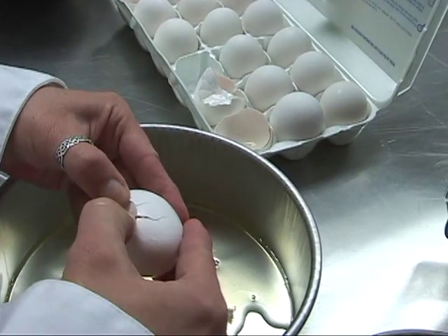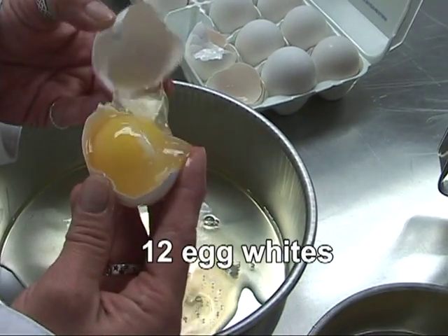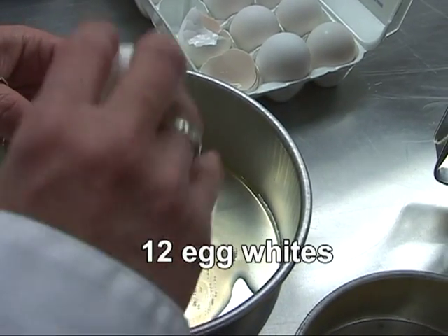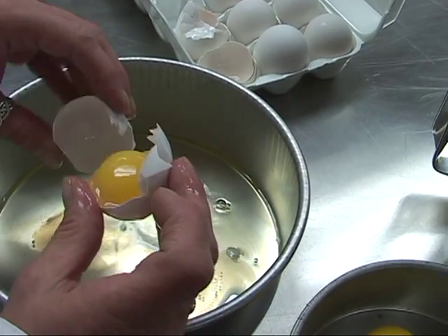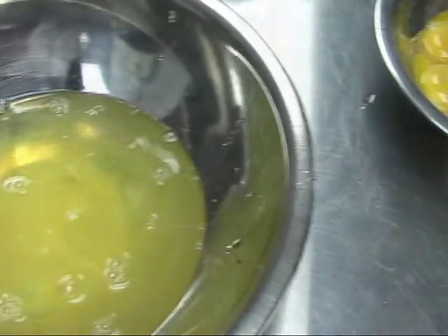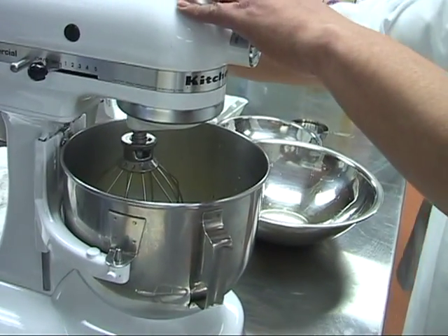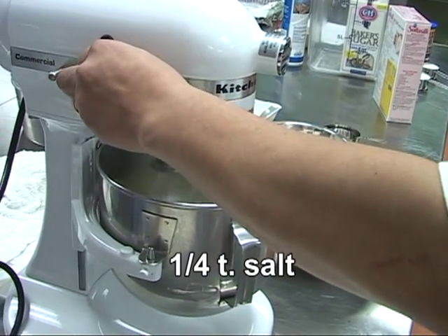Crack the egg to reveal the egg yolk and let the egg white run into a clean container. You can have no fat in this recipe, so don't get any egg yolk in your egg whites. If you do, it'll stop the cake from rising. We're going to add a quarter teaspoon of salt to the egg whites.